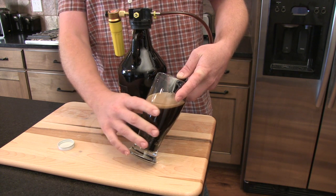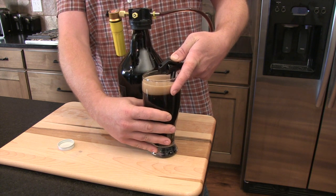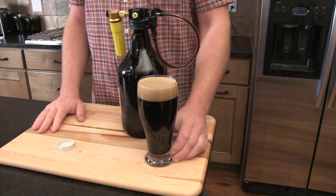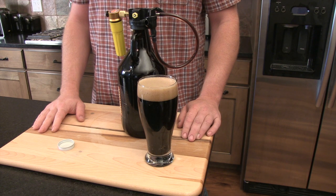Once we have our beer poured with a great-looking head, we hang the picnic faucet back up on itself, just like that, to put it back in the refrigerator. Leave extra CO2 to keep your beer from going flat.